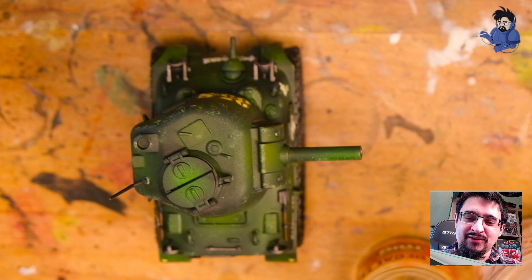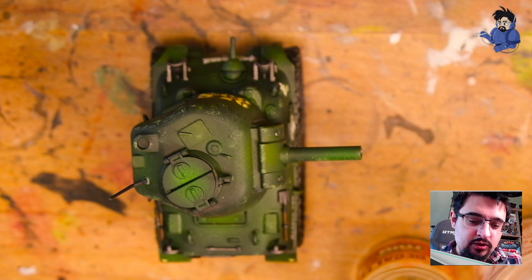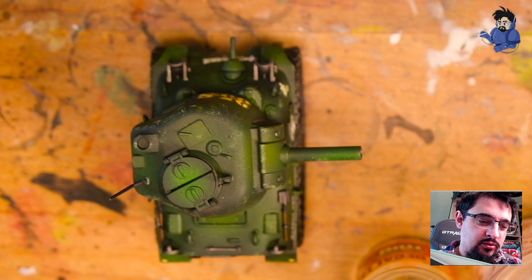Hello folks and welcome to a very brief little tutorial where I am going to go through some tricks that I've been taught by a very good scale modeler named Jack Rigger, who happens to live near me and whose knowledge I have been absorbing like a sponge lately.